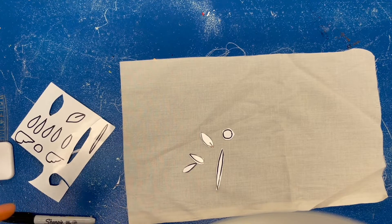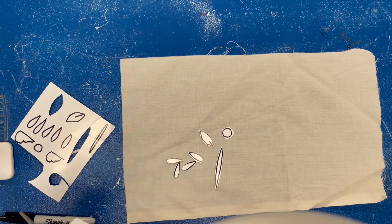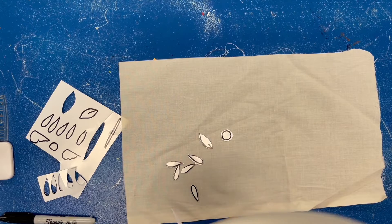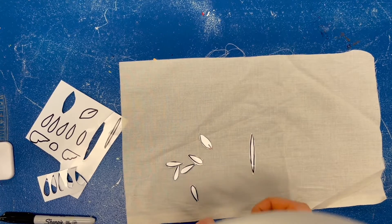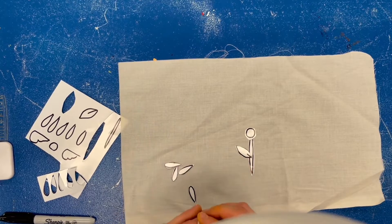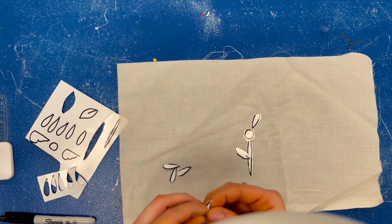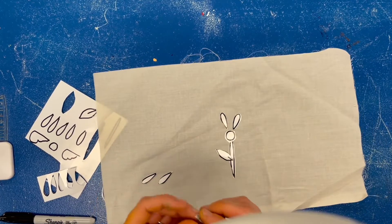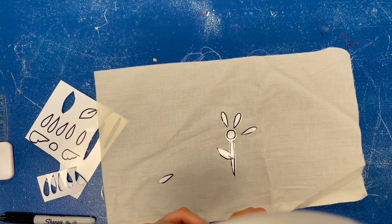Once I cut out this last petal, I'm going to start to arrange the first flower design and stick my stickers down. I'm going to save all my scraps because I'll need those later. On the back of your stickers, peel off the paper and just stick them down where you want your design to go. I want my first flower in the middle — I've got the stem, the circle, the leaf, and then I'll put all the petals on. The little backs of the stickers you won't need. Some shapes might be tricky to get the sticker backing off, so try your best.